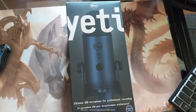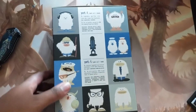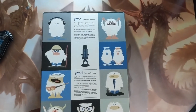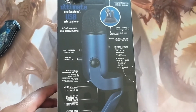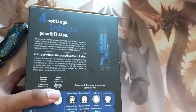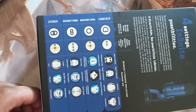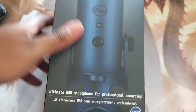Here we are — the Blue Yeti. Got it in blue and everything, looks really cool. I'll be honest, I don't know much about this. I went to the store and said I need a mic for my streaming and YouTube, and this is what they recommended. This ain't cheap — it ran me about $200 Canadian. I really hope it's worth it. We'll do a nice test in a minute.